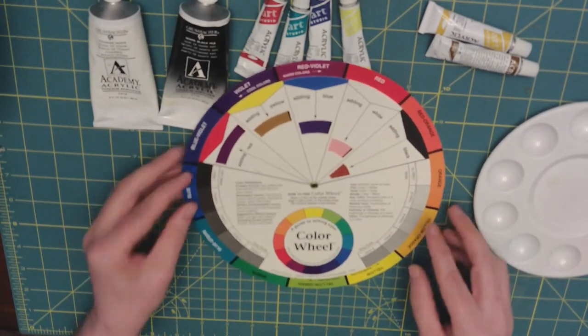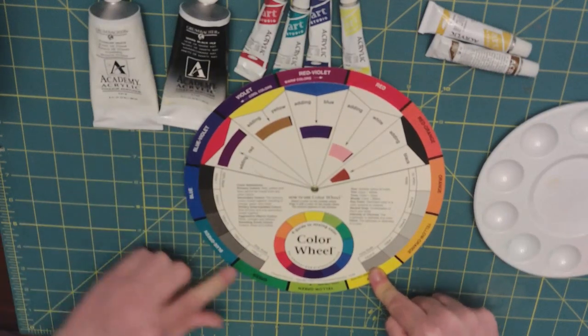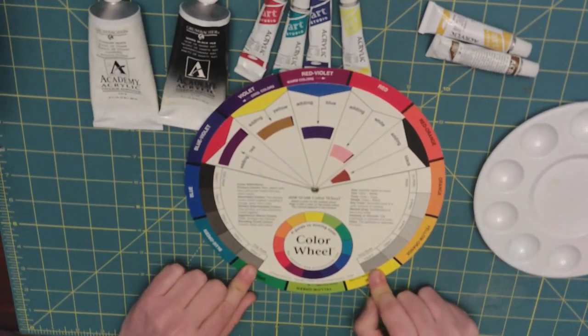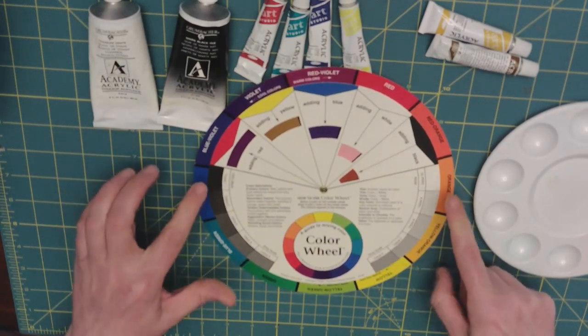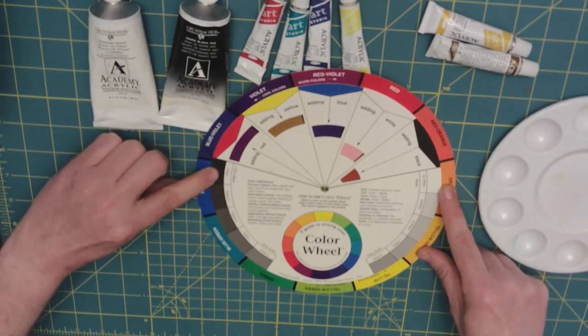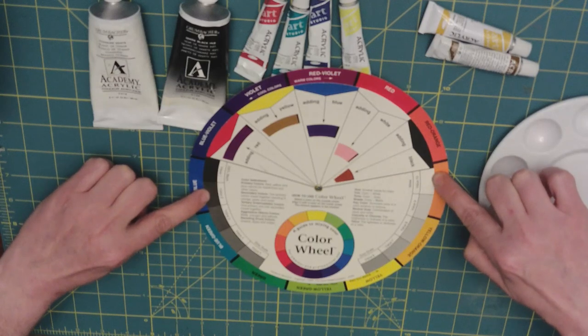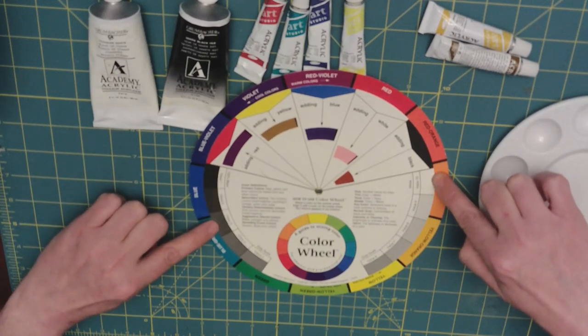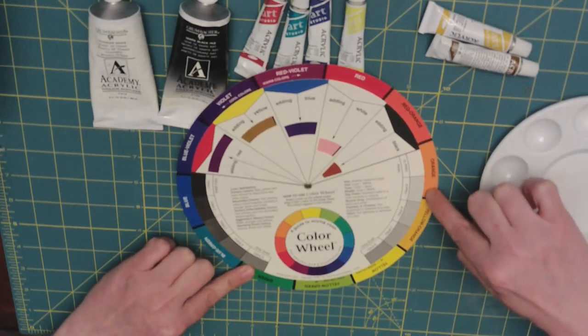Right along the edge there are 10 color values showing the value of black and white. Here's pure black, here's pure white. Add a little bit of white to black and you get value 2; a little more — value 3, 4, 5, 6, 7, 8, 9, 10.